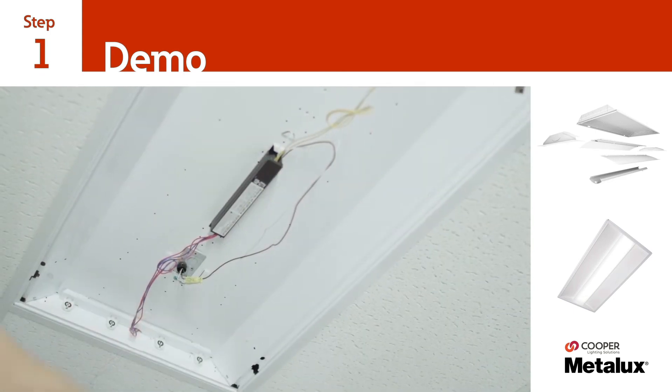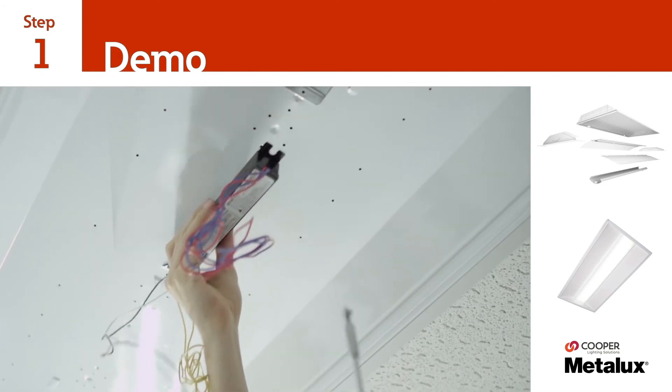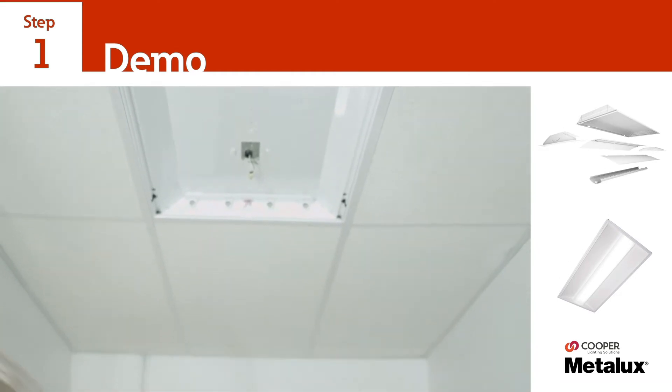Disconnect the host ballast from the main supply and then remove the ballast if space is needed. The existing luminaire is now ready for the Cruze LED Retrofit Kit to be installed.